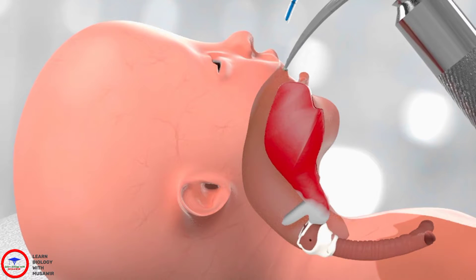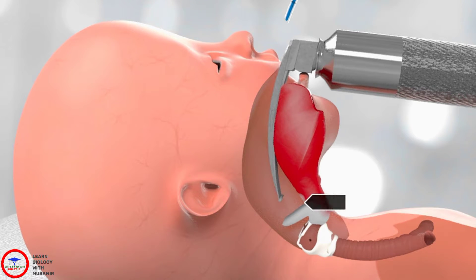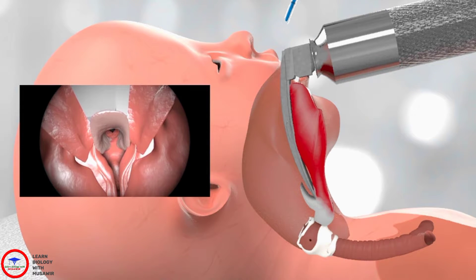When you are ready to intubate, place the laryngoscope into the mouth over the tongue so that the tip of the laryngoscope blade sits in the vallecula. Pull the laryngoscope gently away from you until you can see the larynx. You may need to use suction to suck any secretions out of the way.